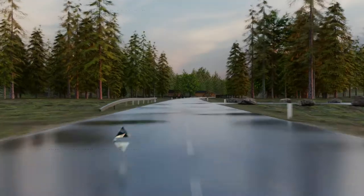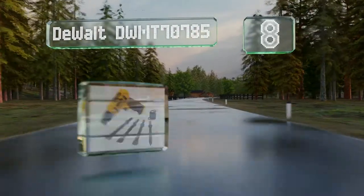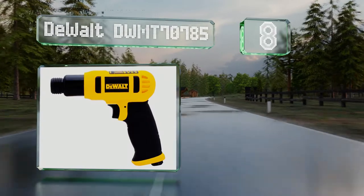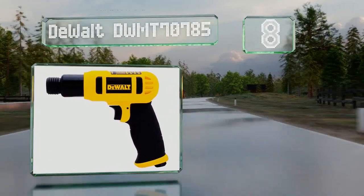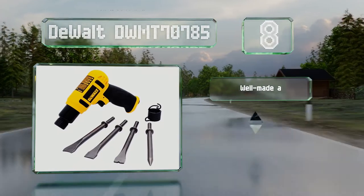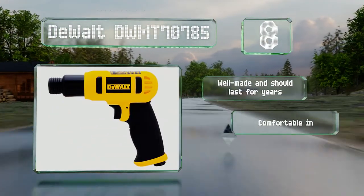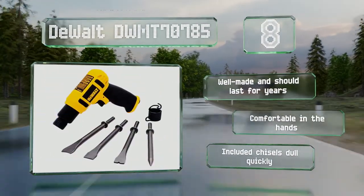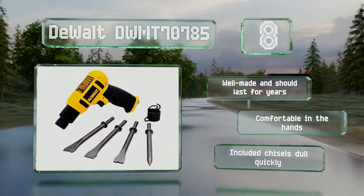Coming in at number eight on our list, if you work with tiles, then the DeWalt DWMT707A5 might be worth a look. It's effective on ceramics and masonry, though it's not really powerful enough for anything more challenging than that. It is well-made and should last for years and is comfortable in the hands. However, the included chisels dull quickly.